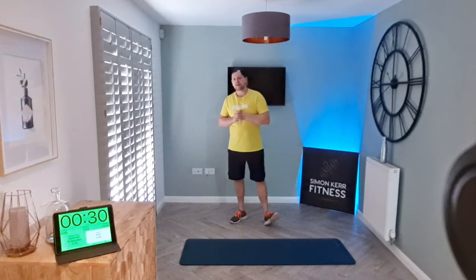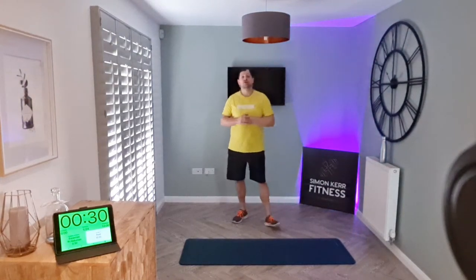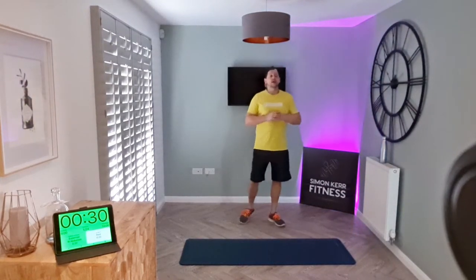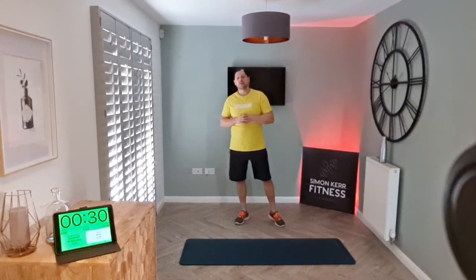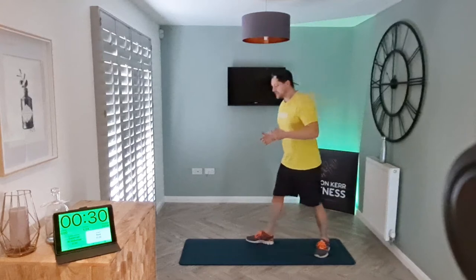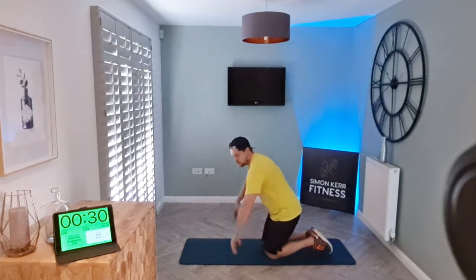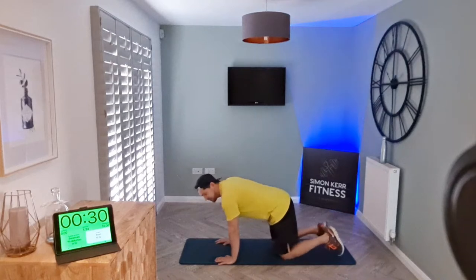Without further ado, we're going to get on with today's workout. Make sure you've got plenty of space to train and that you're suitably warmed up before we start. The first exercise we've got today, we're working for 30 seconds and then resting for just a short period of 20 seconds.